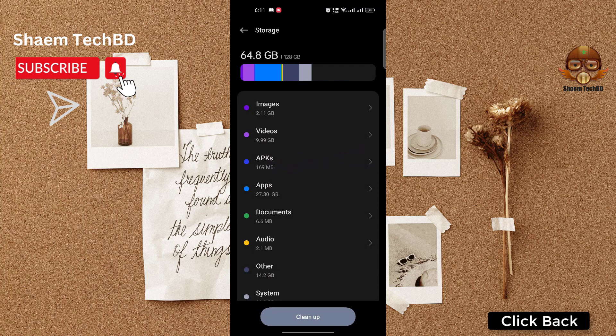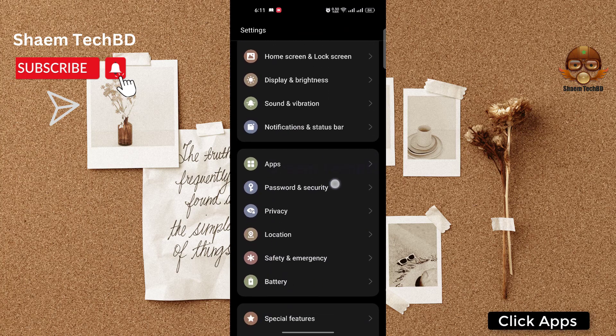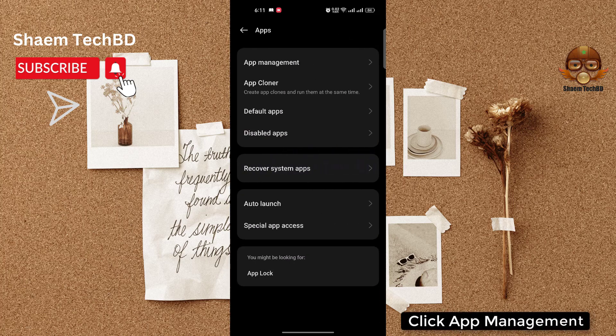Click back, then click 'Apps', then click 'App Management'.